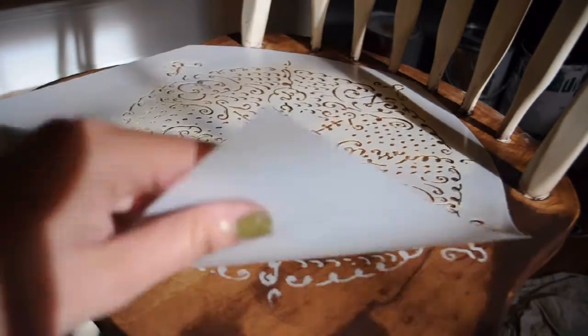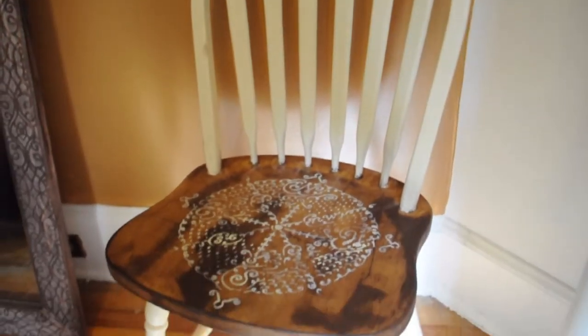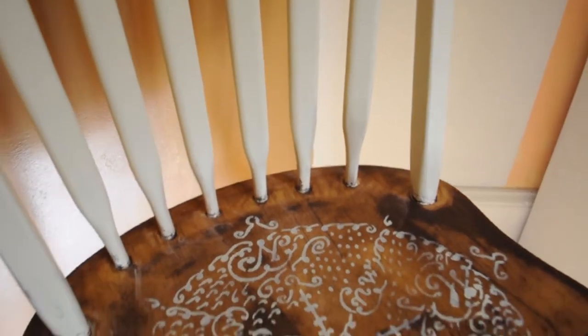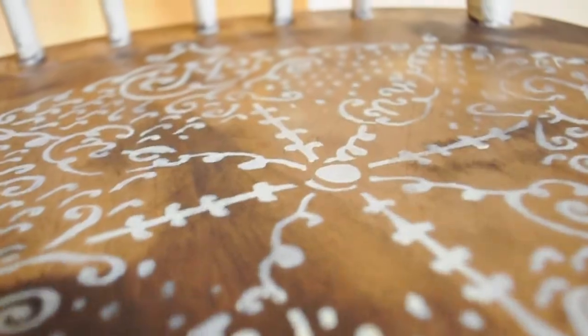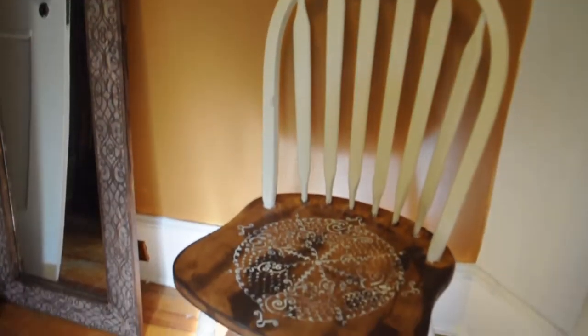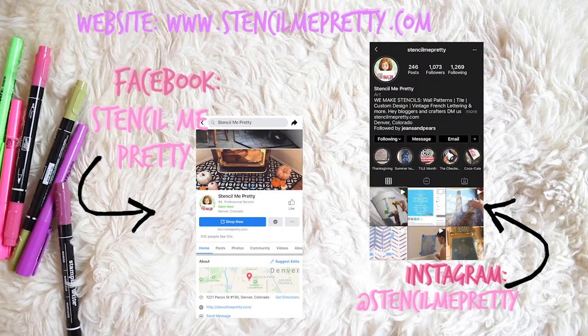This furniture flip was also extremely quick and easy, so even flipping a whole set of chairs would honestly fly by. This piece went from being so simple and basic, and this compass that I added just brought so much of an old country style to it and I'm so here for it. Head to our website to check out more of our stencils and don't forget to tag us on social media with your stencil art.